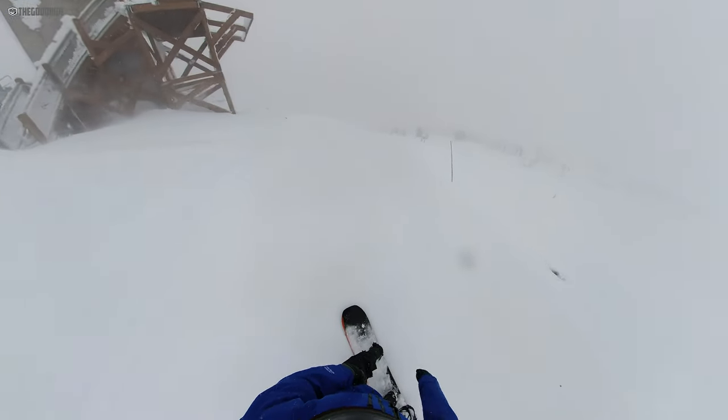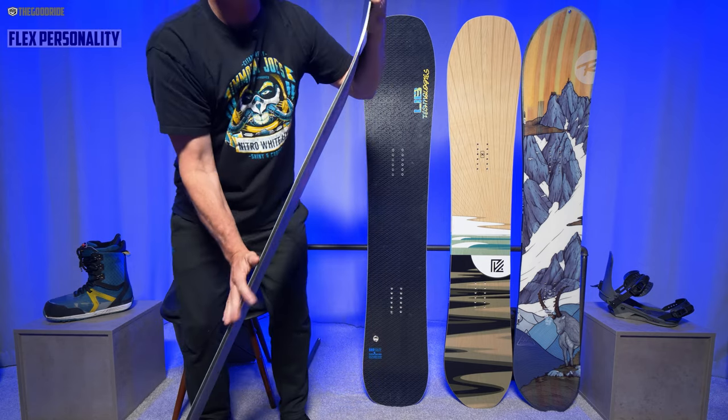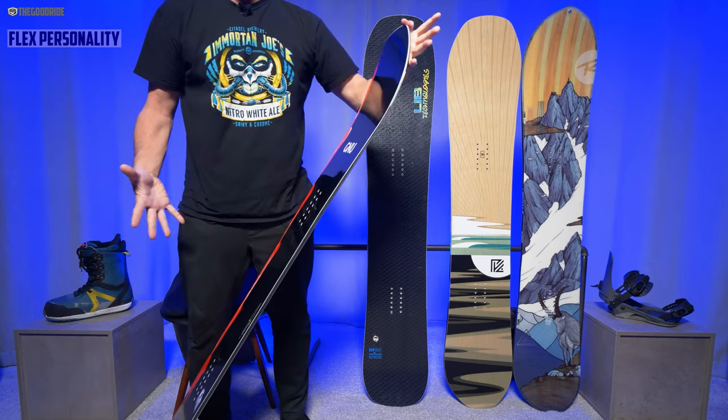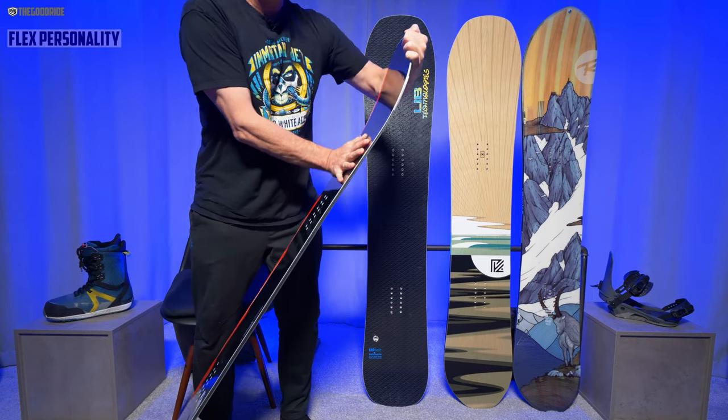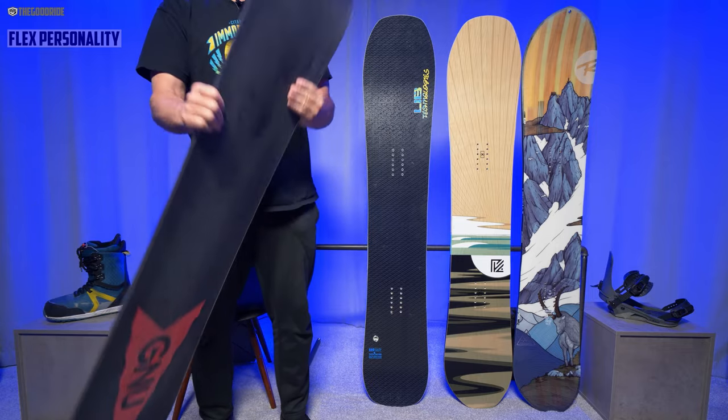Definitely advanced to expert riders only. When it comes to flex, you can see it's kind of medium stiff. It's not as stiff as I thought it would be when I looked at it on paper or online. The nose is kind of a little stiffer than the tail, but not much.